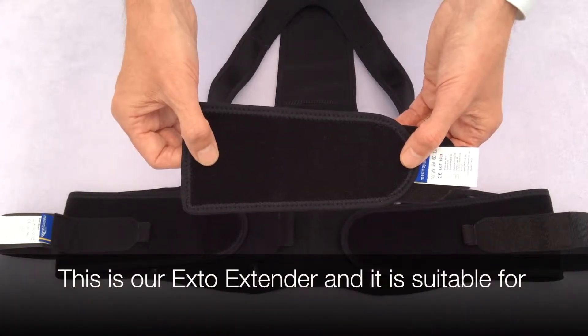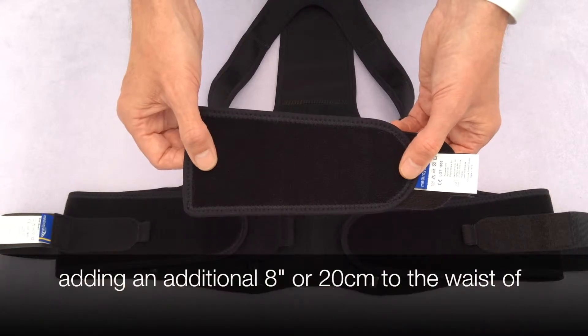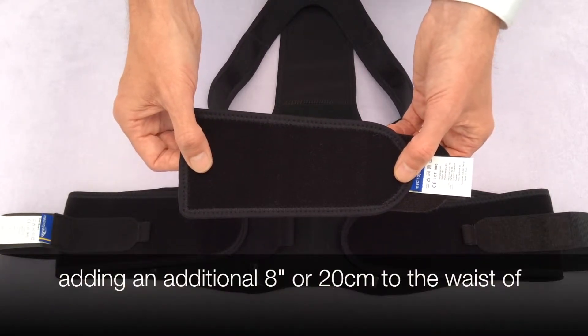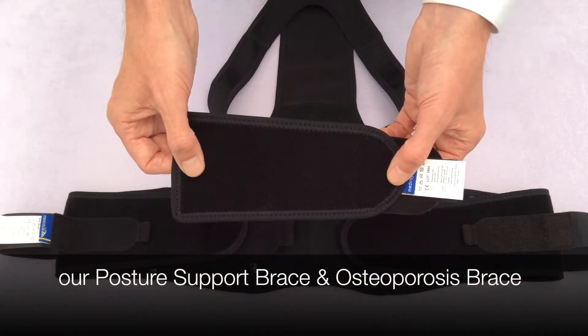This is the Exto Extender and it's suitable for adding up to 8 inches or 20 centimeters to your waist for our Exto Lite posture support brace or the Exto Inter osteoporosis brace.